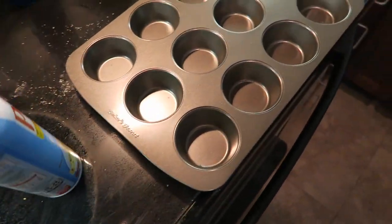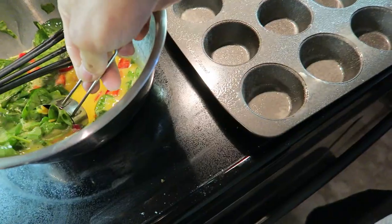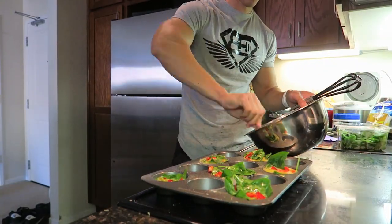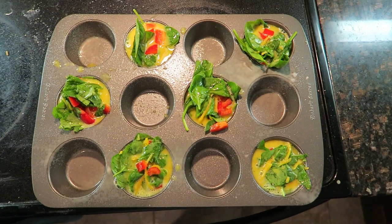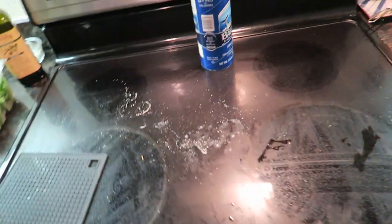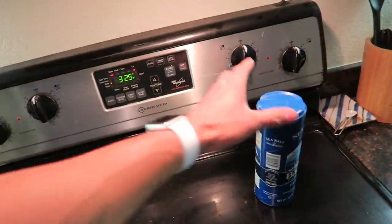And some extra ham. There we go, there's our six. So let's add this to the oven now and let it bake for 20 minutes. That was pretty easy. Now let's see how these taste.